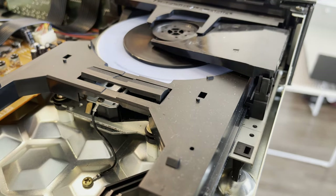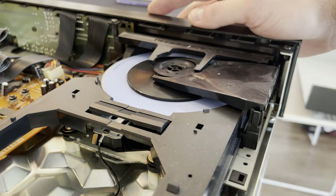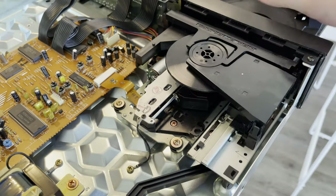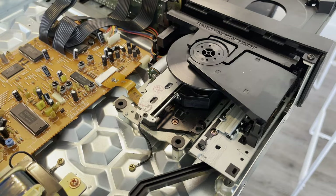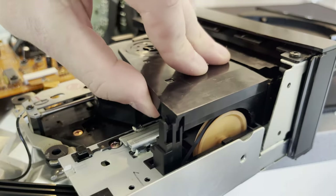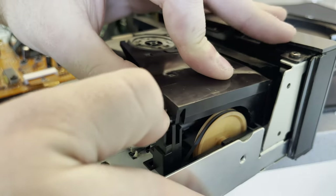I'm thinking maybe something's wrong with the motor — like it doesn't have enough power to get the CD spinning fast enough. I was trying to give it a little help with my finger, but it still didn't read anything. You can see that laser light come on, so the laser is working — that's a good sign. I'm just going to try to get this mechanism out; it's just four screws holding it down to the chassis. The first three are easily accessible, but the last one is behind all this plastic stuff.